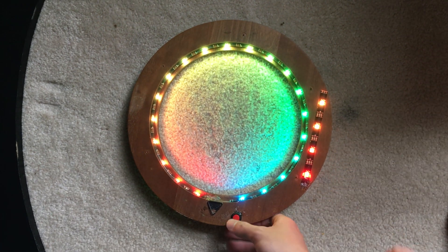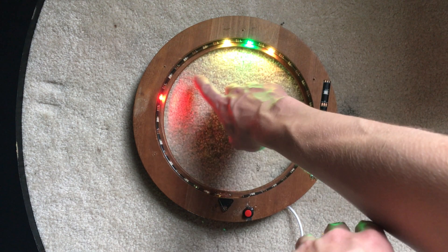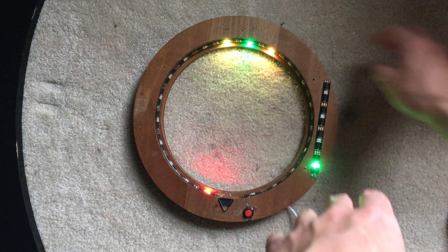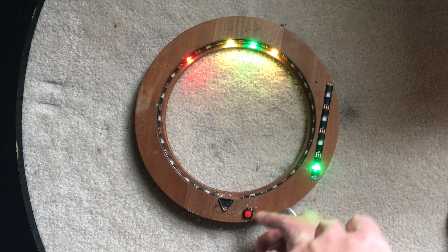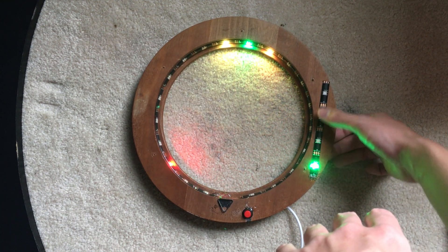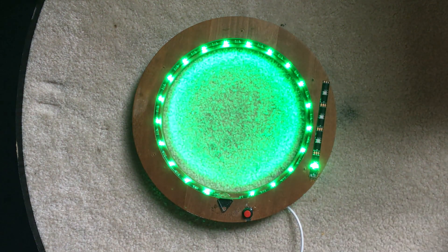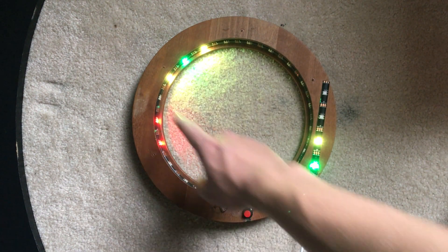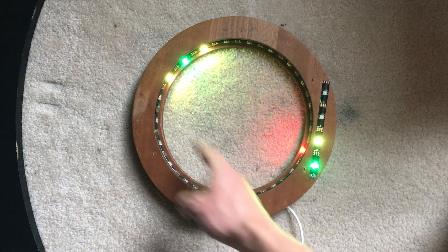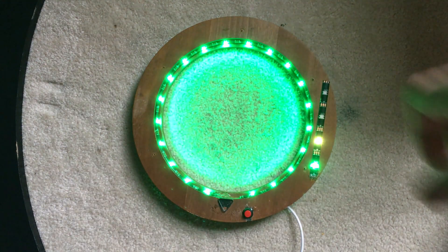To start the game you press this button. You're supposed to press it when the red dot is up on either the yellow or the green zone. This indicator shows your level — right now we're at level one, then two, three, four. When I press the button and win, it flashes green. The three target locations are at random spots and the game gets faster and faster as you go.